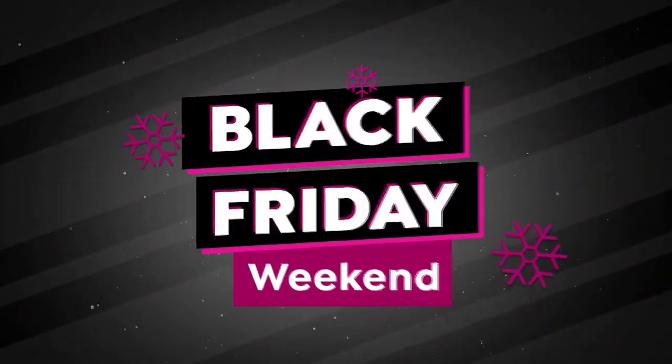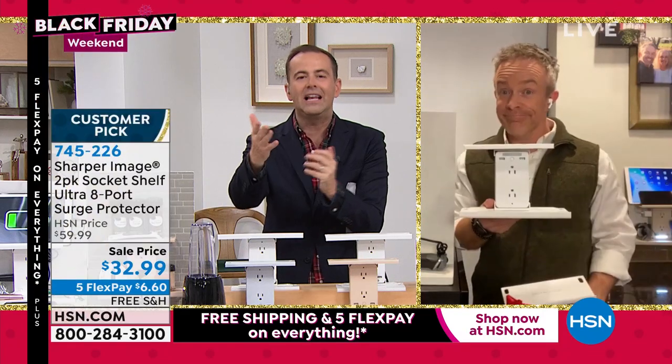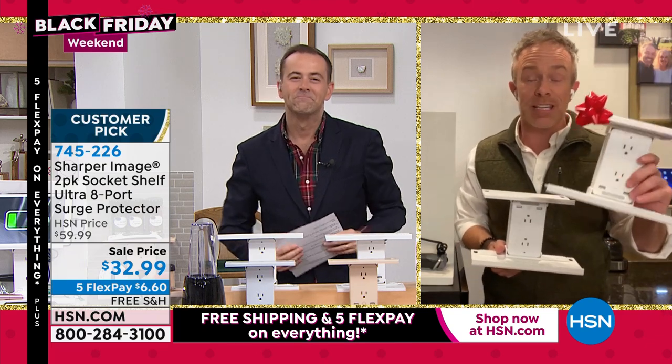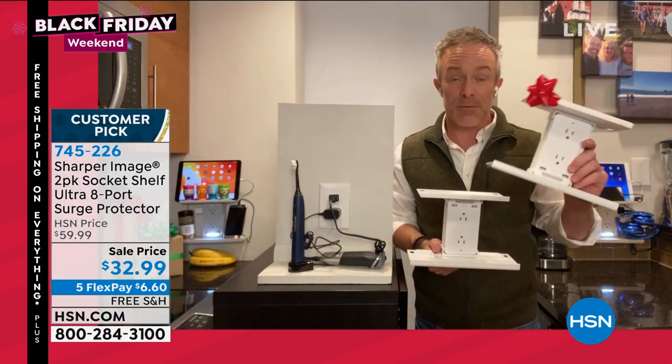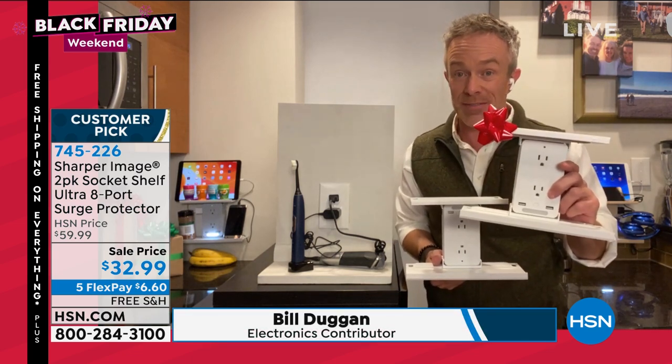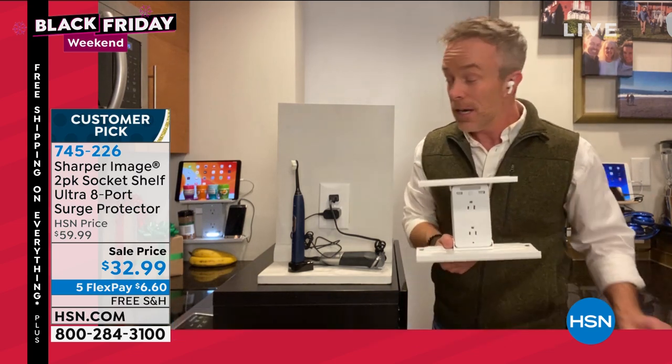One is normally thirty dollars, we're doing two — it's nearly a buy one get one. They're individually boxed, so you can keep one for another event or another gift. These are so practical, because even if you're giving someone a nice Christmas gift, do they have a place to plug it in?